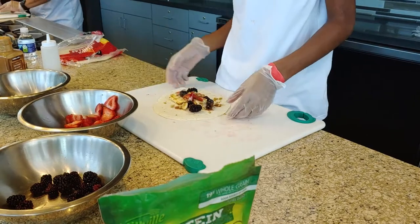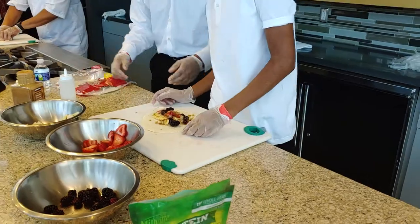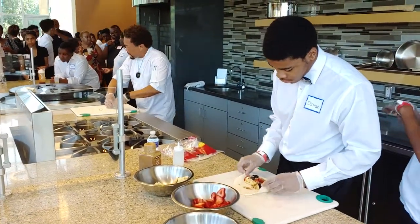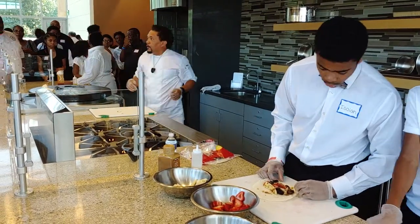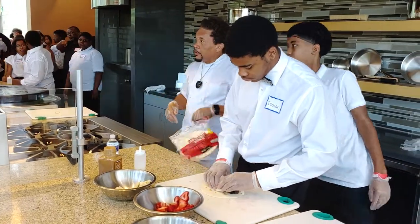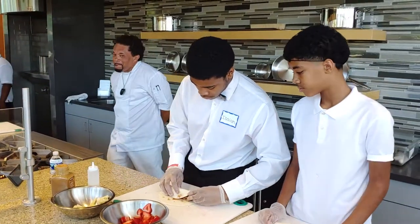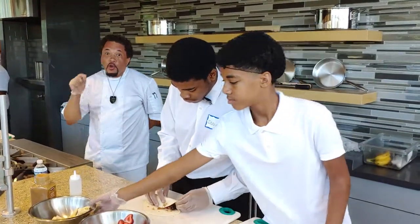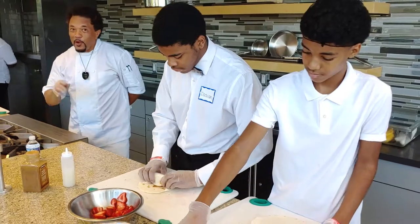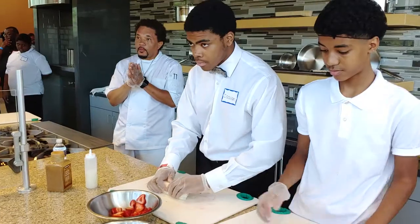I cannot tell you what the special sauce is. Because then you become me, and then I have to find you. We have strawberries, bananas, blackberries. How are we supposed to make it for the kids if we don't have the sauce? What can we use in place of the sauce? Yours will be just as good without the special sauce. But what if I have a dietary restriction? Because I don't know what's in your sauce.